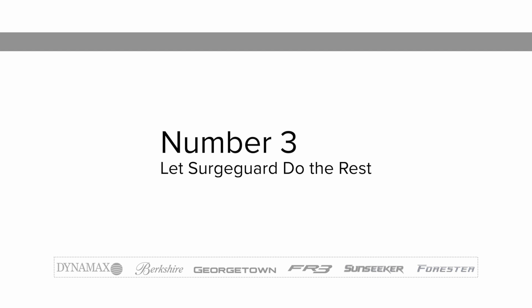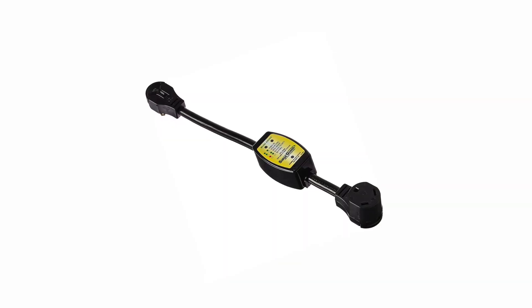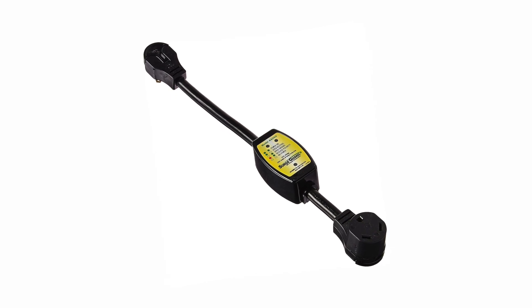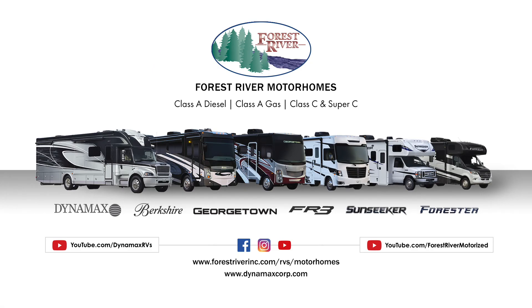Step 3: Your surge guard will do the rest. Forest River hopes you follow these simple steps to ensure a safe and happy camping experience. Be sure to check out all of Forest River's service videos on our YouTube page in the link below.